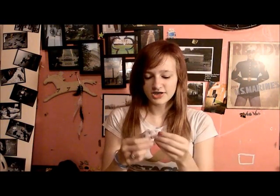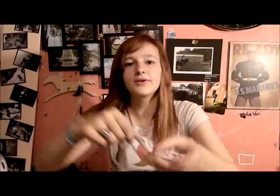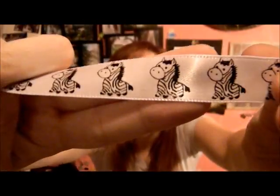Ribbon — I love ribbon! The zebras! This will be perfect on my lampshade too. Little zebras — it's black and white. I made like a Charlie Chaplin lampshade, it's all black and white themed. This is the ribbon I actually have on my lampshade. I wish I'd put the zebras on — that is really cute. She sent me so much of this too, so thank you for it.